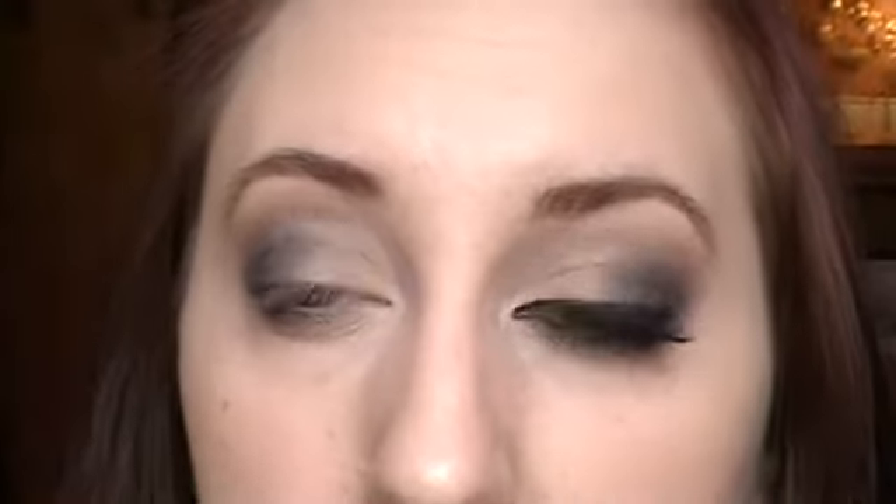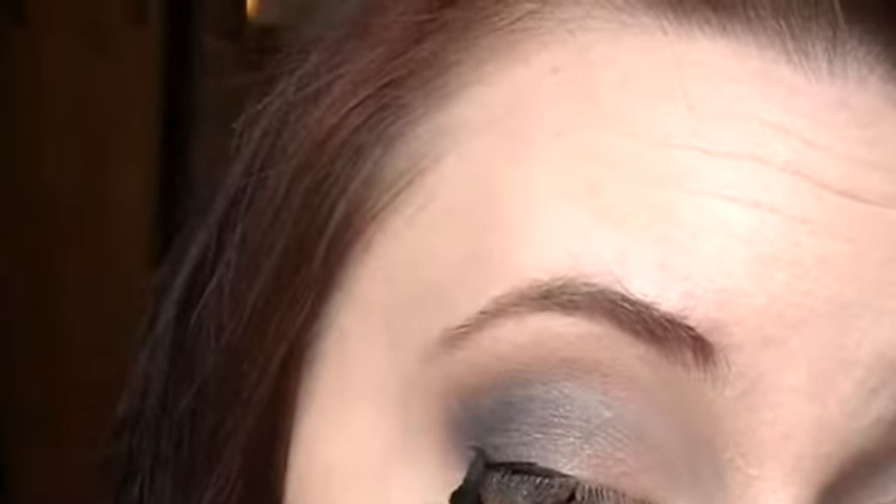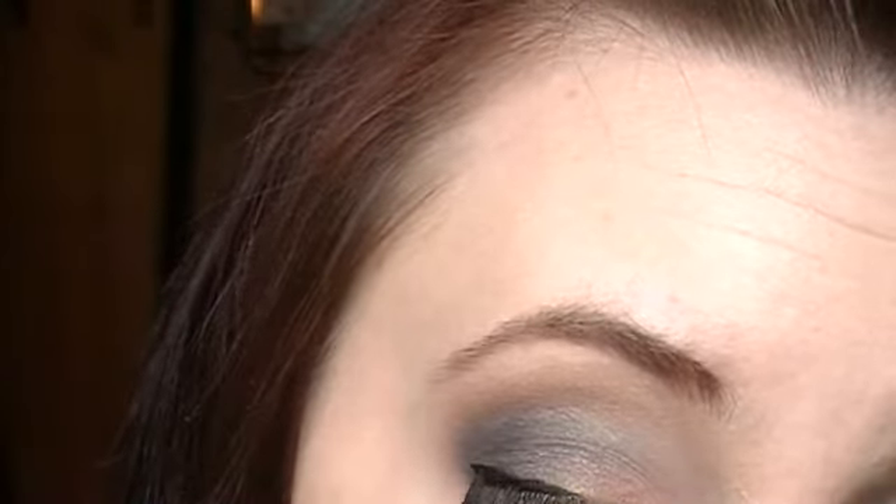For eyeliner, I'm going to very tightly line with my Jordana Fabi-Liner — whatever it's called. For some reason I can't get it open. Now you don't have to do this, but I'm going to be putting some false eyelashes on, and I'm just making a tiny little wing.